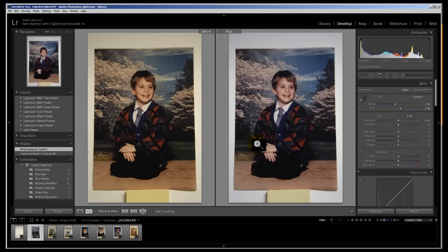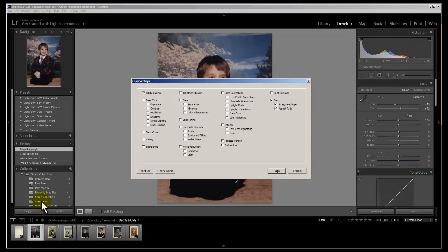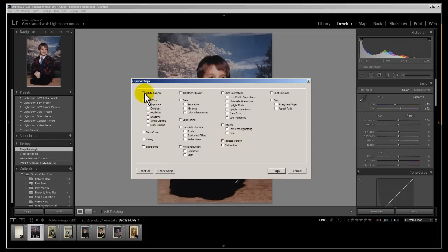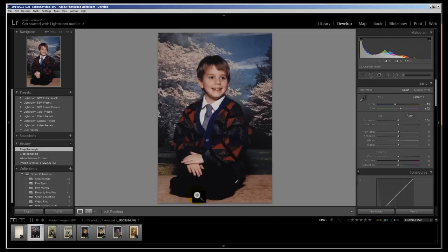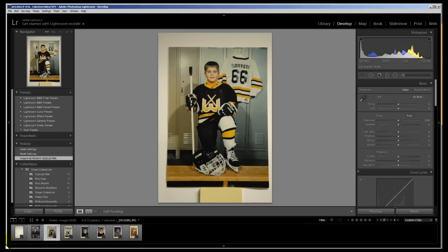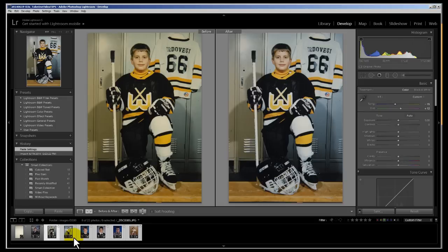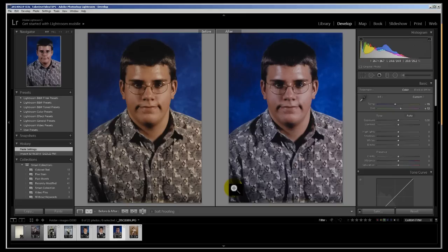Here's the before and the after. You can copy the settings — select copy, then uncheck everything except the white balance, and close the box. Now highlight the first photo, then hold the shift key and highlight the last one, just like when you're selecting files on a hard drive. Go to the menu and copy it to the rest of them. That's all there is to it — there's the before and the after. It makes a big difference in the color.